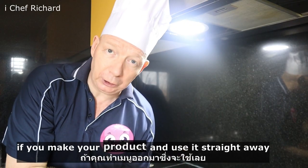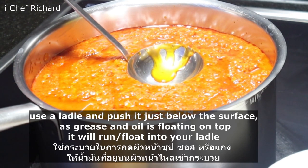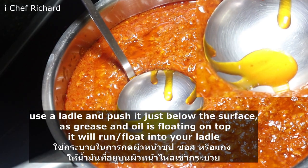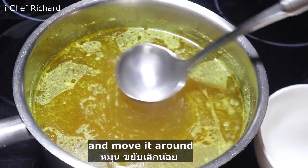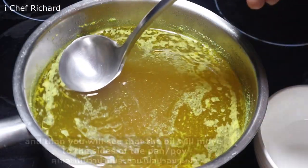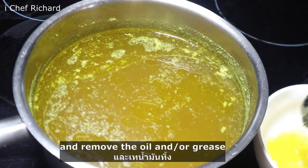If you make your product and use it straight away, there are two ways to remove your oil and grease. The oil and grease will float on top because it's lighter. You dip the ladle in the middle and move it around — you'll see that the oil goes to the side — and then you slowly dip it in and remove the oil and grease.